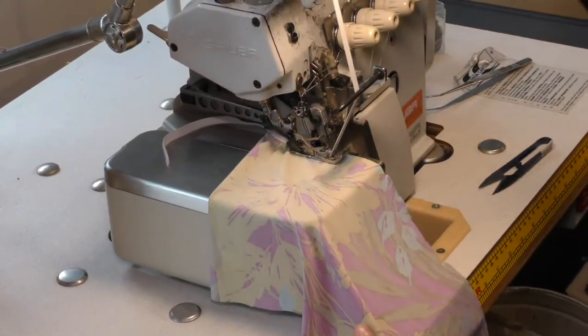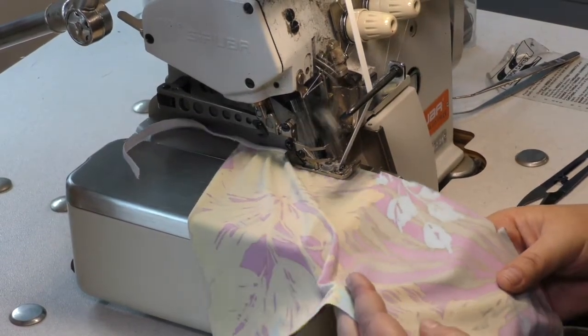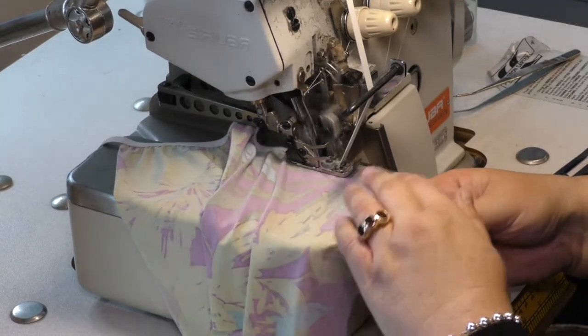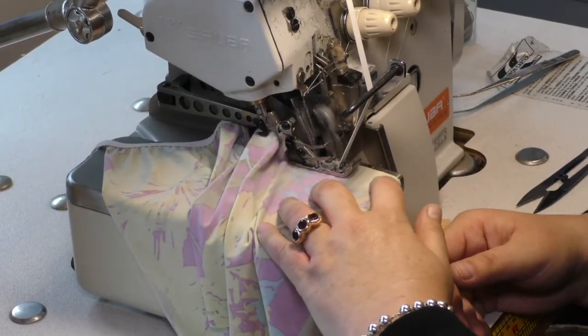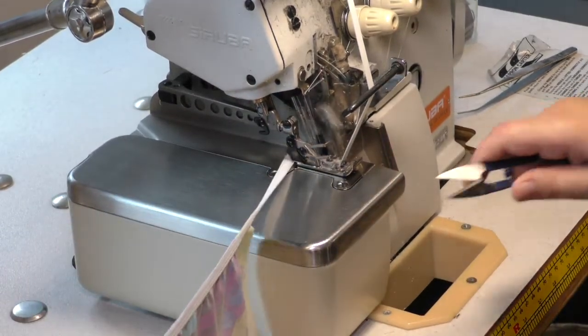All the tension is pretty much set by my technician, the mechanic. There are different weights of lycra — you might need to apply it on jersey. It depends on what you're making, but you always need to test it before you do your sample.